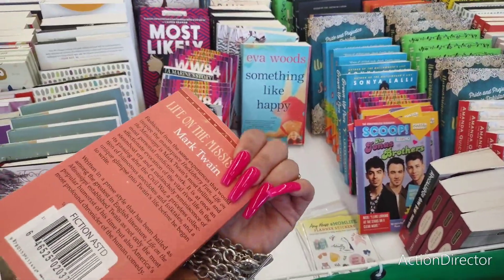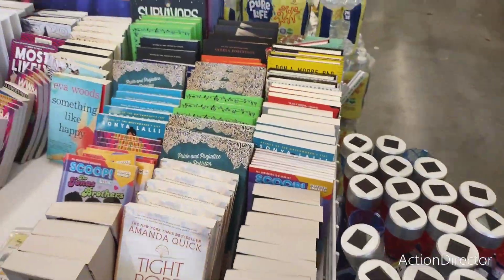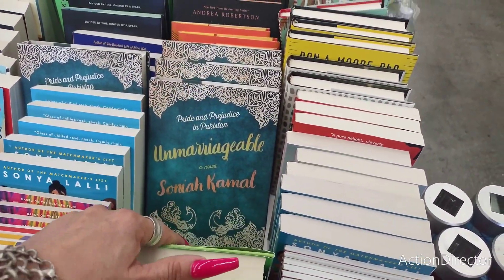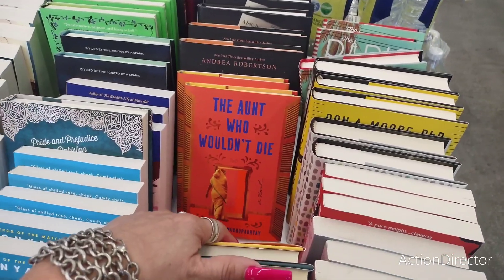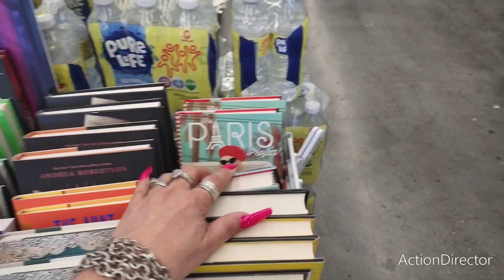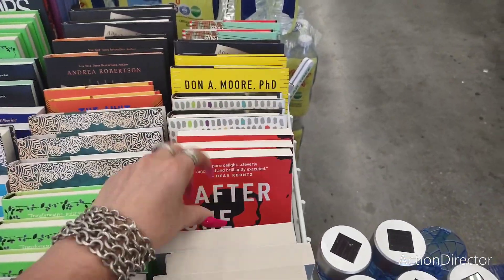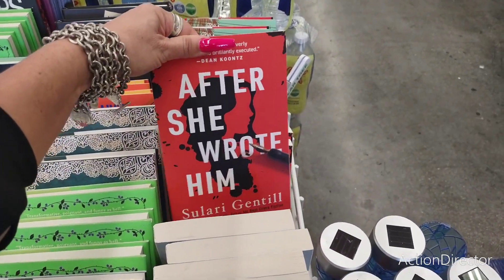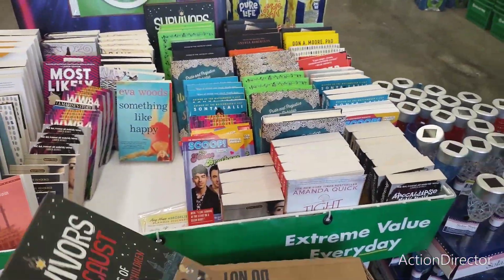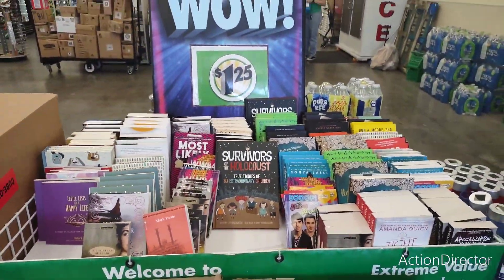Mark Twain — 'Life on the Mississippi.' Wow. 'Hollow Kingdom,' 'The Ant Who Wouldn't Die,' 'Paris Project,' 'Perfectly Confident,' 'After She Wrote Him.' There's a little bit of something for everyone — self-help, all kinds of cool stuff. It's a nice area for books at this Dollar Tree.